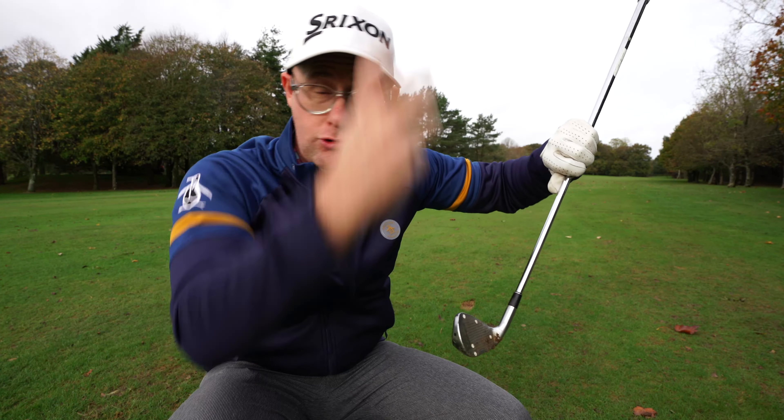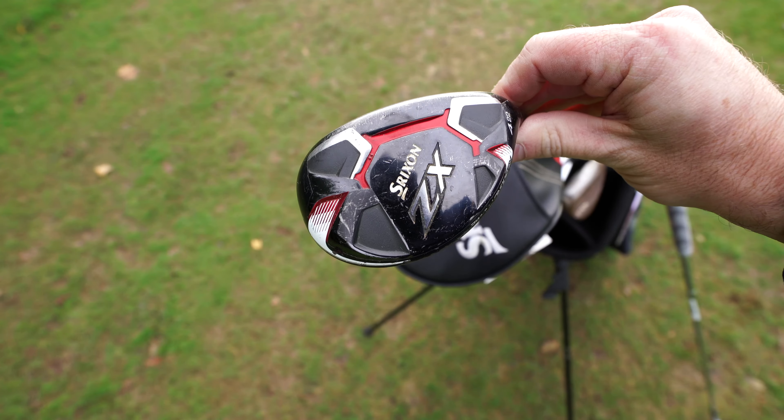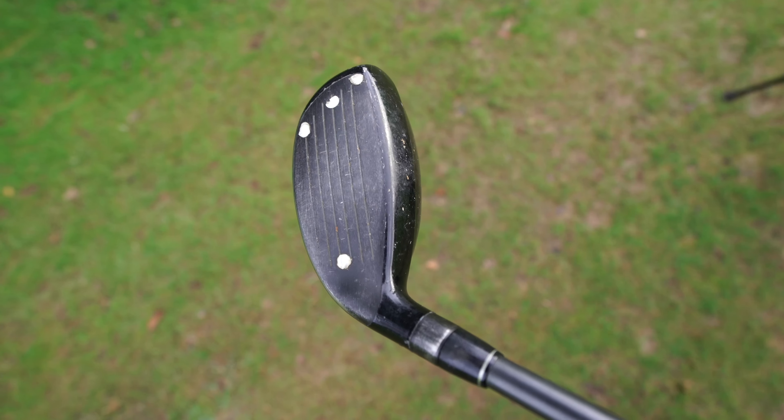Higher face hits will create less spin. Less spin, if you've got launch, is going to create more distance for lots of golfers. Now this is on an A-iron and I've got quite a chunky A-iron, so the centre of gravity in my club is quite low — me hitting above it can really drop spin off. If you change that up, then we start talking about hybrids where the centre of gravity is way further back than the face, and the driver even more so. But obviously driver is on a tee, so you haven't got this problem as much.